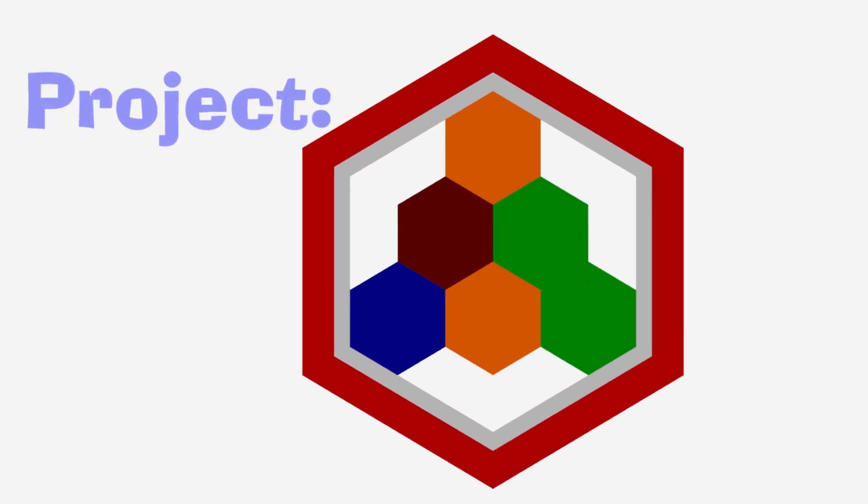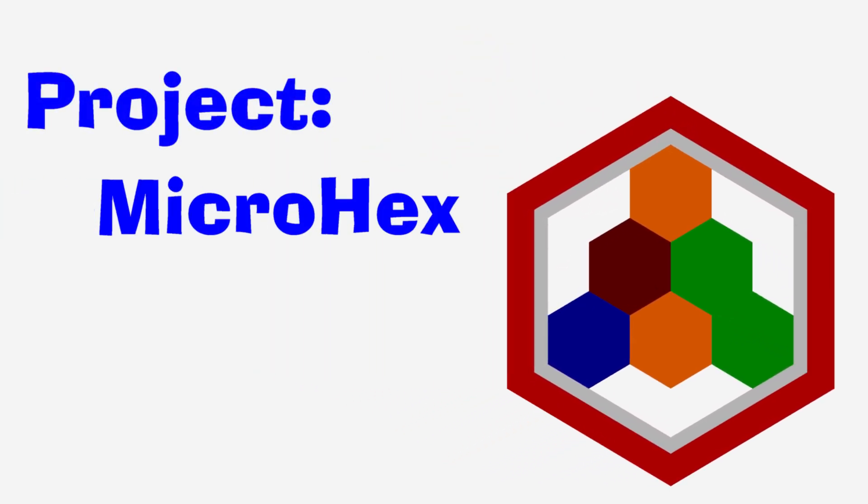Welcome to the Vance Hobby Lab. Today I'm introducing a new project that I call Project MicroHex. In this project I will be designing and building a hexapod robot from scratch. This is going to be the first of a multi-part series where I detail the different steps in the build process. In this episode I will be going through the design phase.